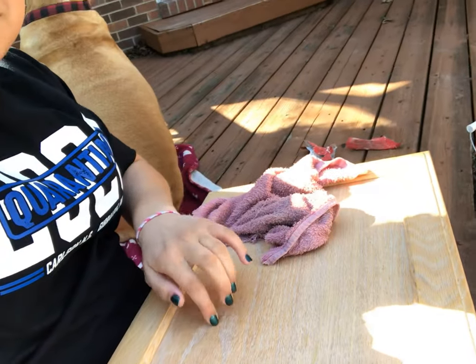Hey guys, welcome to my channel or welcome back to my channel. I'm bad at making intros, but me and Chumlee are here and I'm washing some of the cupboards because we are painting our kitchen cupboards white. So we've been doing that for a while.